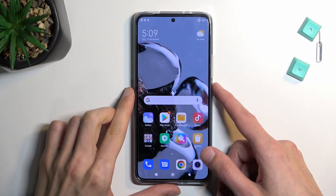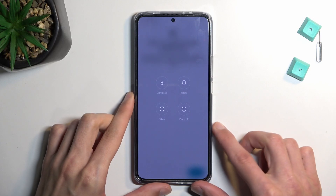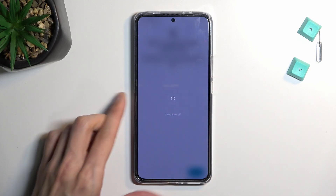So to get started, hold the power key. And when you see the boot options, select power off.